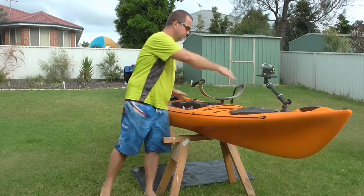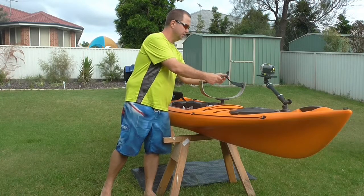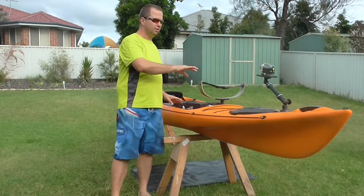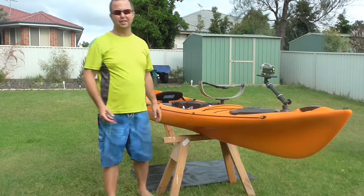Very easily. Fish goes on like so, straps go over the fish, and that'll keep him there while I paddle in. Really simple. And it keeps the mouth of the fish and the teeth away from my feet and my hands.